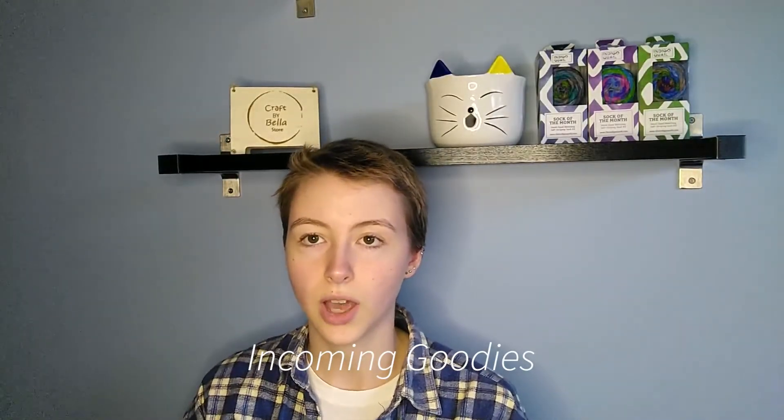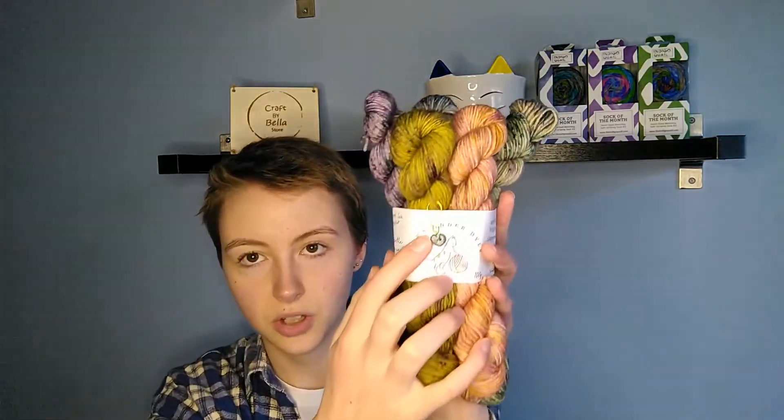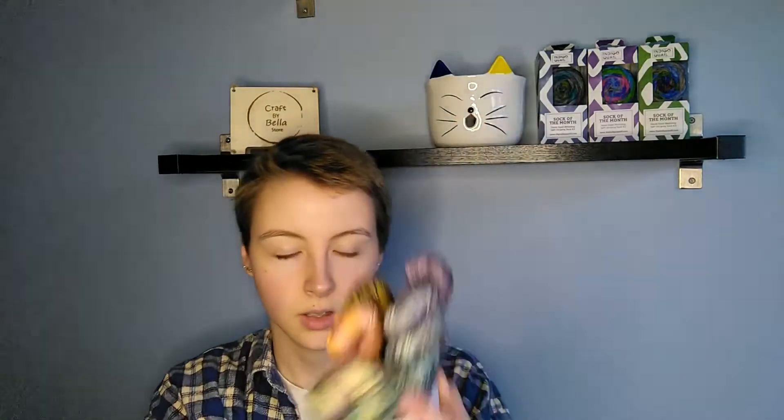I also have an incoming goodie. I've just filmed a video on it but I thought I'd briefly touch on it — I've just received an Everyday Sock Sampler from Down Under Dyer. Here are the colors; it also came with a stitch marker. I'm just on a bit of a mini skein kick at the moment, so when these came up in her last update I grabbed them.